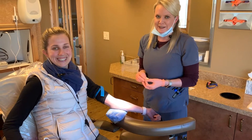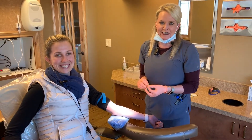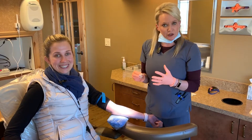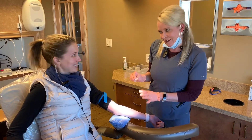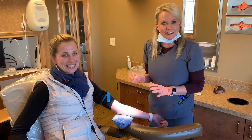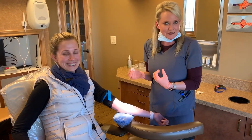Hi y'all, it's Bobby and Tara here from Greeley Dental Care. We're just going to kind of show you some of our surgical things we do here. I'm going to draw a little bit of blood here on Bobby, our wonderful volunteer, and then we're going to spin it down and show you what happens from that.